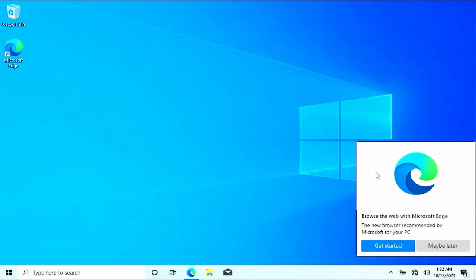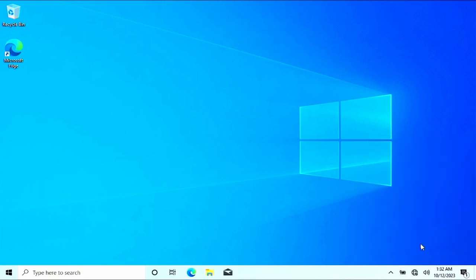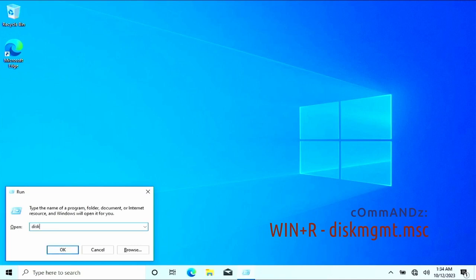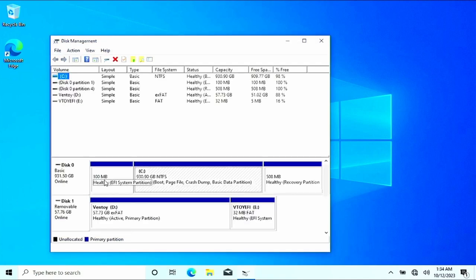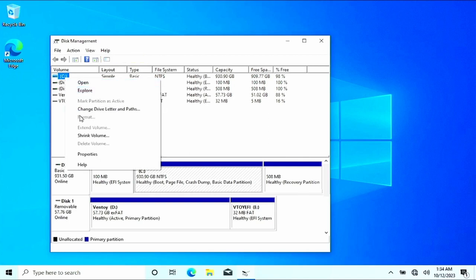Do you see these two Microsoft Edge options? Either 'get started' or 'maybe later' — we'll just do maybe later. We'll press Windows+R and type diskmgmt.msc and push Enter. That'll bring up all of our partitions. For right now all we're going to focus on is our C drive — mine is 930 gigabytes. Right-click and go down to 'Shrink Volume'.